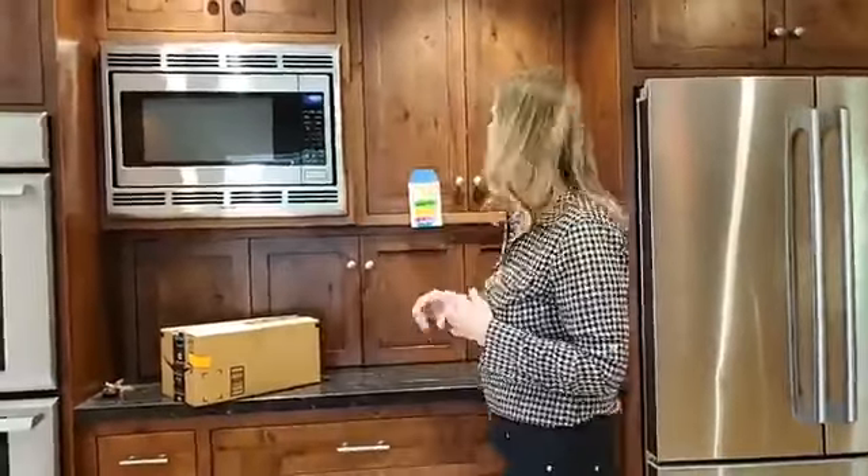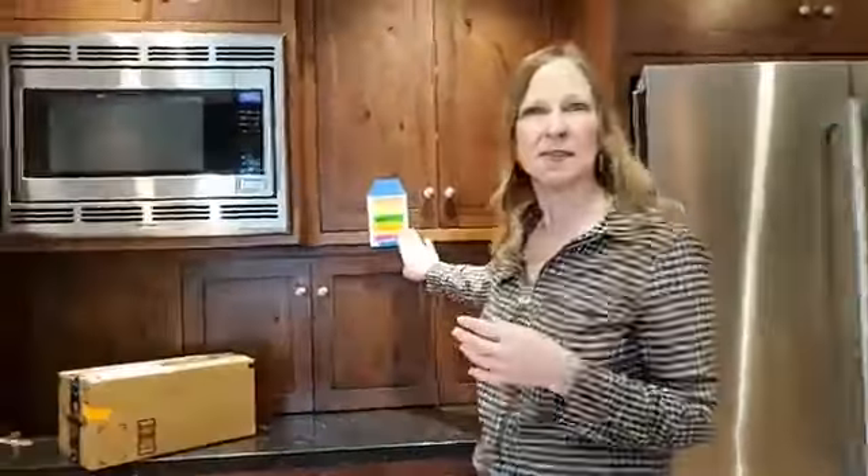I talk a lot about easy ways to get yourself decluttered, and I've talked about how it's easier to get yourself ready to move. I actually have some clients that did this even better than what I even suggested, so I wanted to visually show you what they did and explain how that can save you time, money, and energy.